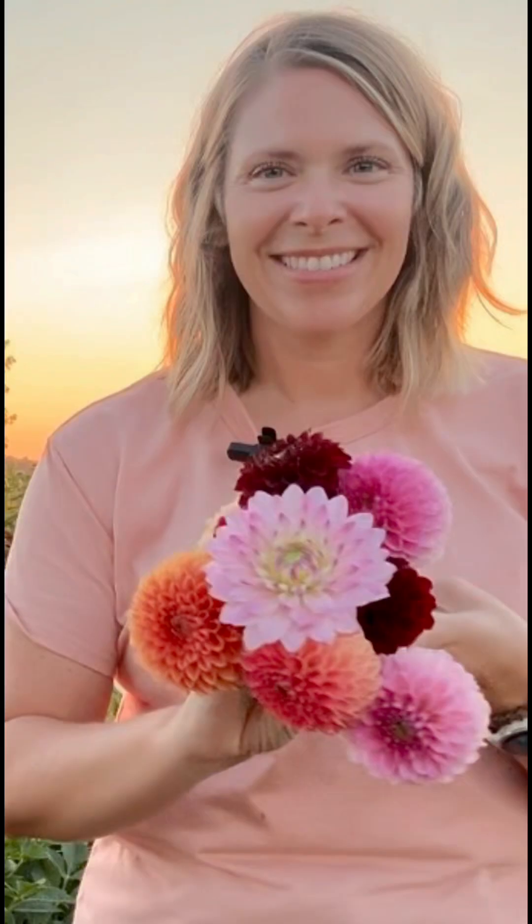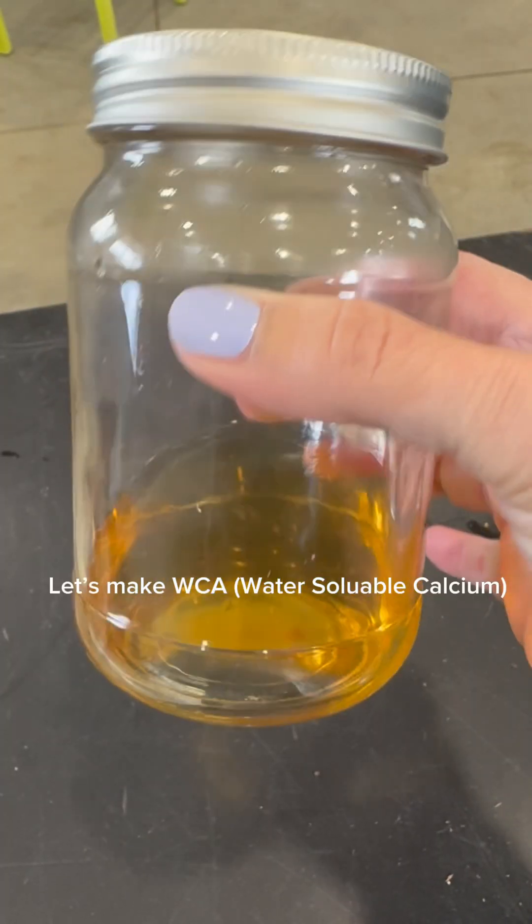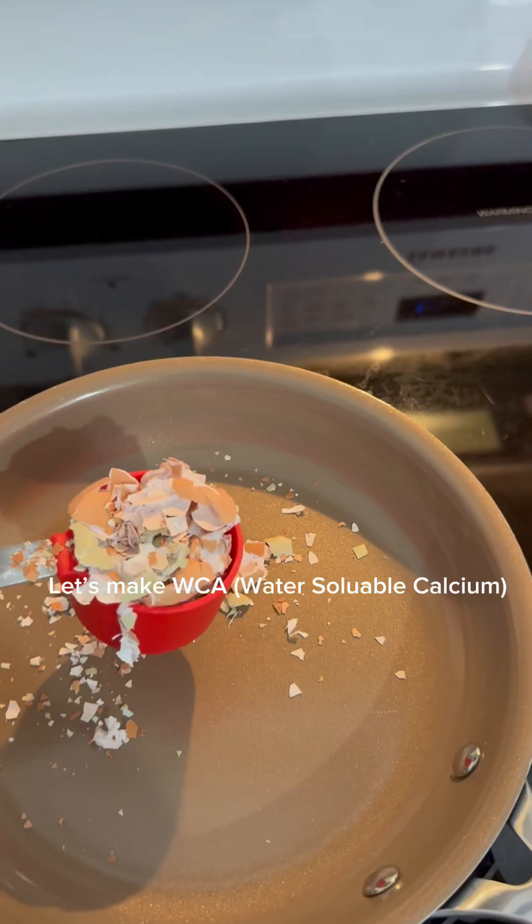Hey there, I'm Tara from Wild Bird Farm. Let's make water-soluble calcium today. This is great for strengthening the stems of your cut flowers.